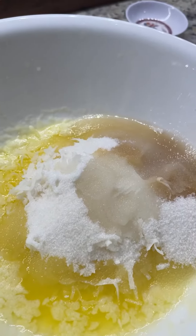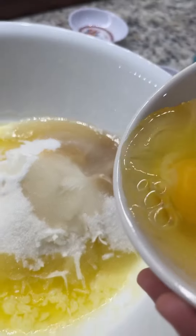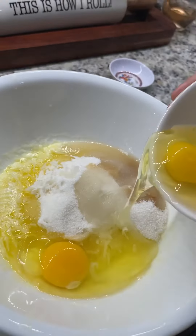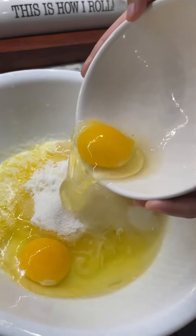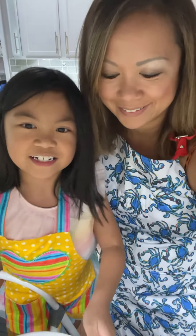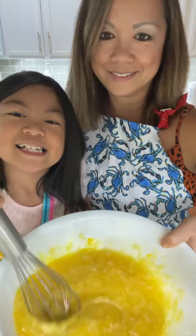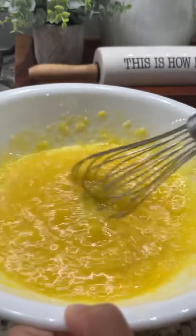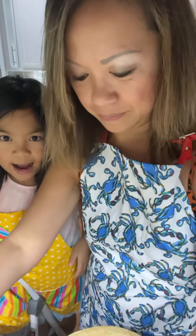And last I'm going to add three eggs. Now we're going to mix it all together. It looks like mustard. Now my mom's going to help me pour it into the pie.